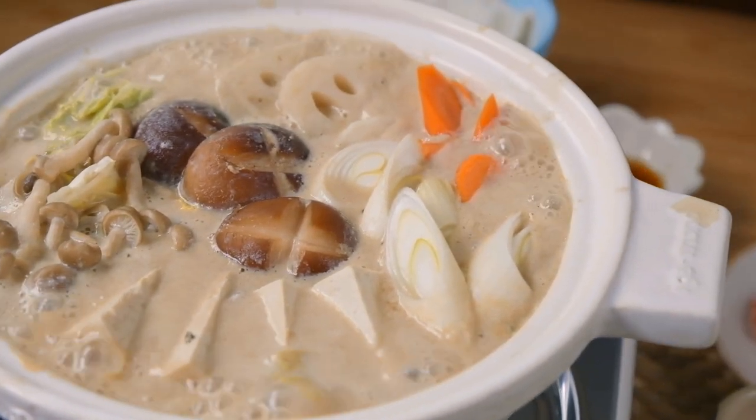Now, you don't need a donabe to make this recipe — you can just make it in a regular pot. But I think the donabe is what really cements the experience of these dishes. You are eating at the dining table, cooking the meat to your liking. It's really fun and I just love it. I love hot pot and I love donabe.